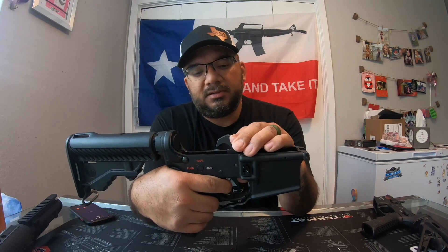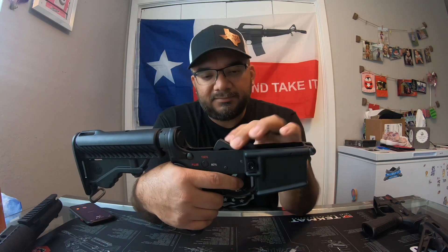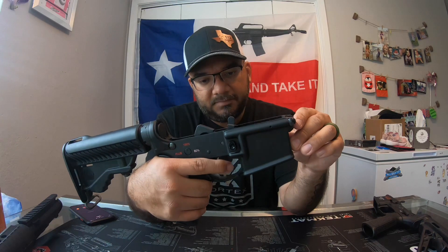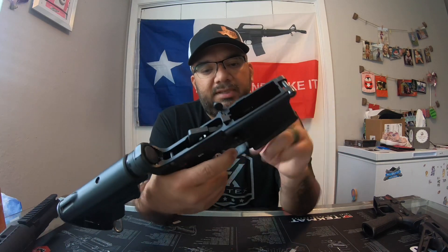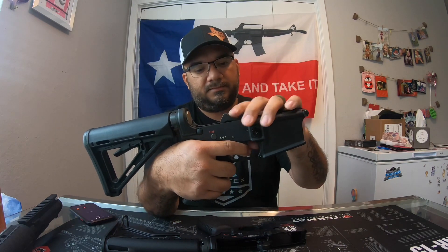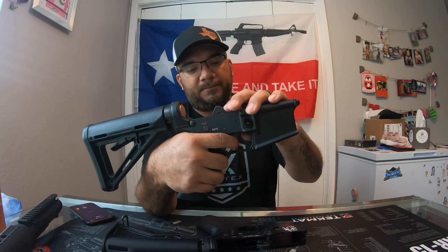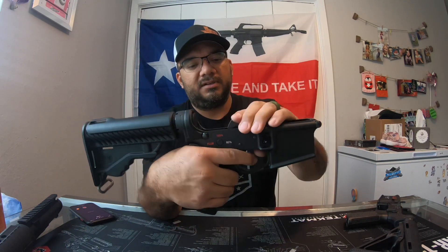I'm going to hold the trigger back, let the hammer come back, then let it off and put the hammer back to check the reset. Yeah, it's not bad y'all. I can definitely feel a little reduction in the trigger pull compared to when I first did it. Let me try it on this other lower here — yeah, I can definitely feel more weight on this one. You have to pull back quite a bit. This is just your standard mil-spec trigger. That one with the springs is smoother right there.